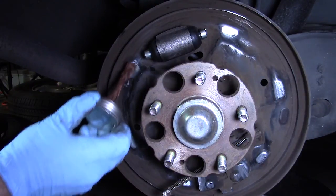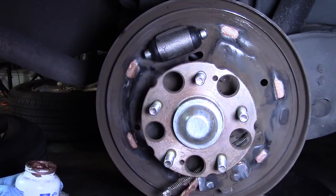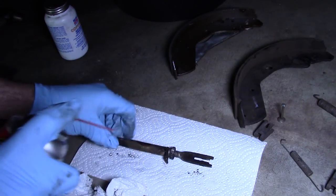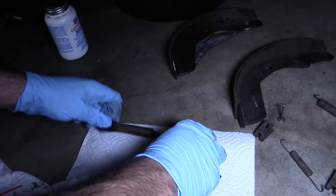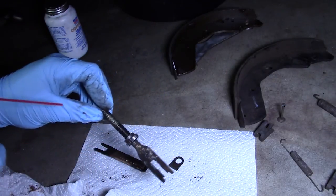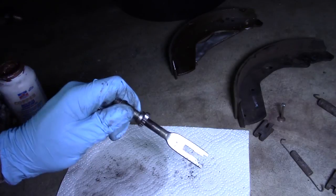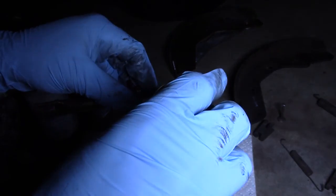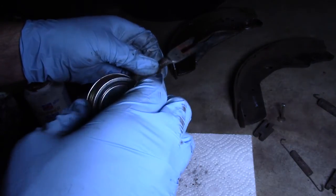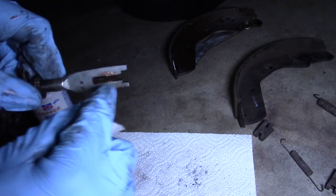Now I'm going to apply a little bit of grease on the backing plate. I'm going to clean up the self-adjuster — it's pretty simple. I'm going to put just a tiny amount of copper grease on the threads here and some grease on the inside of the fork. Yes, that is too much and I'm going to wipe off the excess. Grease only needs to be on the inner surface there.